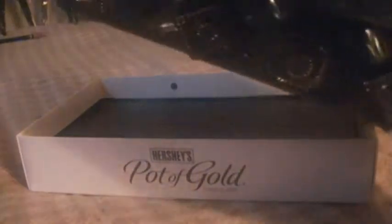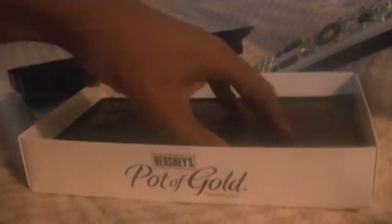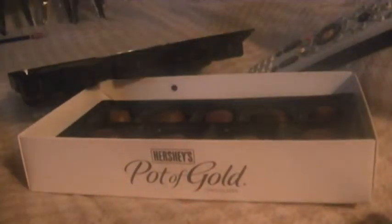This was the first half of chocolate that was already eaten. Here's the second half because when you get these boxes of chocolate, there's two layers.